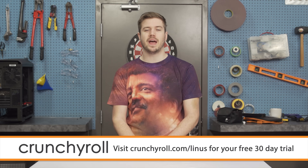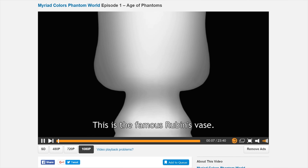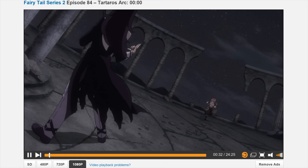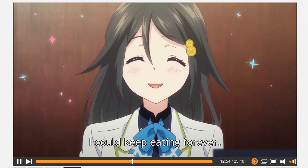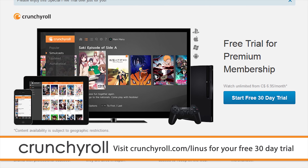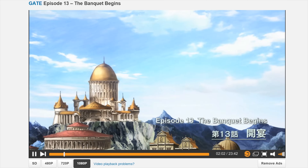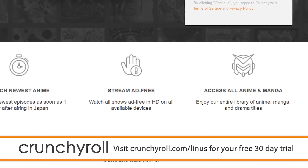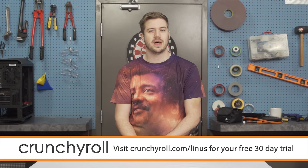Crunchyroll is the site created by anime fans for anime fans. They offer the most current episodes of new shows straight out of Japan, like Myriad Colors Phantom World or Mobile Suit Gundam Iron-Blooded Orphans, plus popular series like Fairy Tail and Gate — all professionally subtitled. Head over to Crunchyroll.com slash Linus to sign up for a 30-day free trial of Crunchyroll Premium, featuring 1080p streaming, ad-free service, new episodes within an hour of Japanese premiere, and streaming on phone, tablet, game console, or computer for only $6.95 per month.